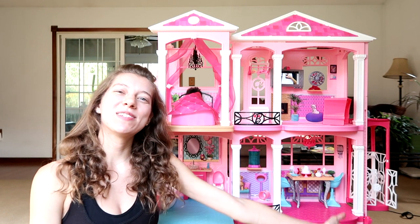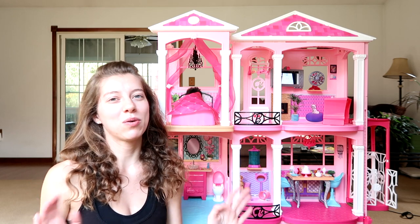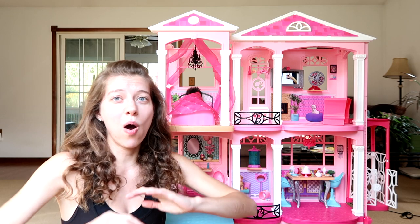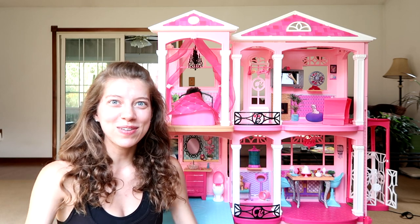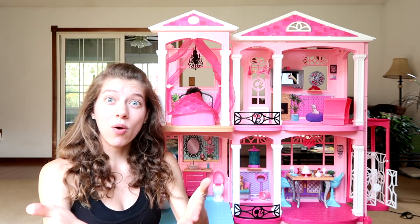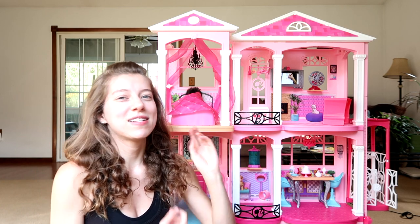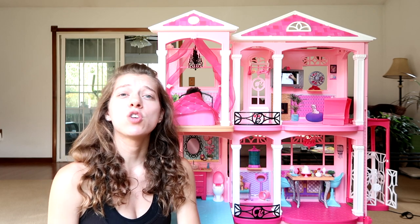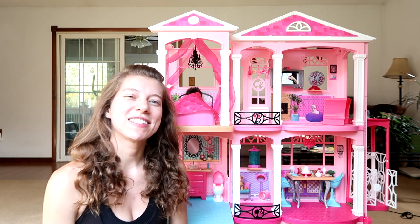That is it for the grand tour of the Barbie Dream House. Let me know which part was your favorite — I know it's so difficult to pick. I personally love the TV. I think it's so cool that you could actually have them watch your programs, your YouTube videos, or whatever. You could even watch YouTube videos while you play with your Barbies. Let me know in the comments down below what you thought. Thank you again to Mattel for sending this over to me. Thank you guys so much for watching. Make sure you give this video a thumbs up, and don't forget to subscribe because I post new videos every single day. See you next time — bye!